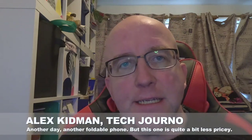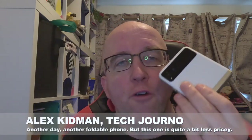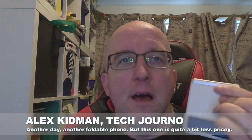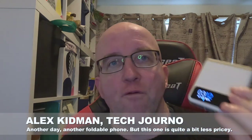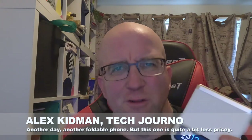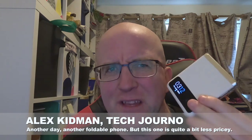Hey there, Alex Kidman here, and today I'm taking a look at the Motorola Razr 40. This is Motorola's cheaper foldable phone. Here in Australia, they've got the Razr 40 and the Razr 40 Ultra. The 40 Ultra is the Razr Plus in some markets, and this might just be the Razr in those places. Here in Australia it sells for $999, which is a new low price point for any foldable phone.